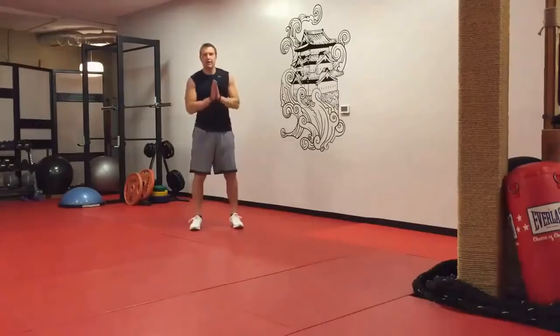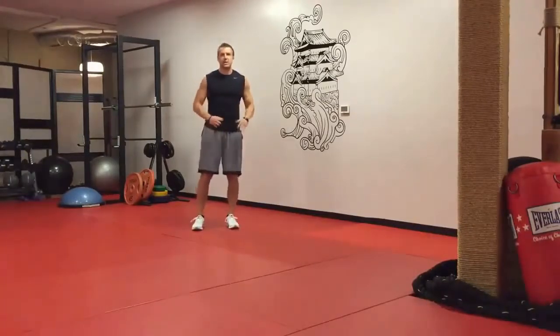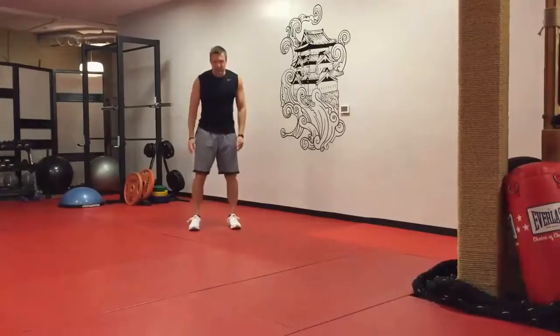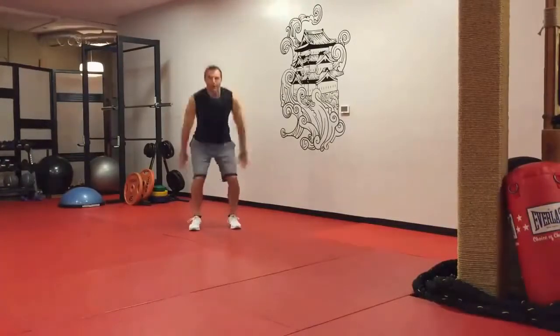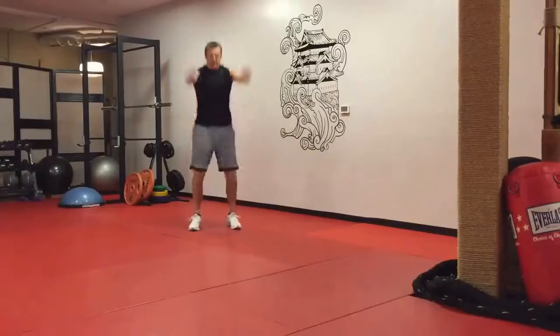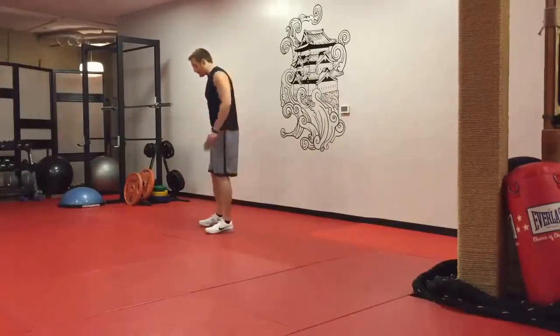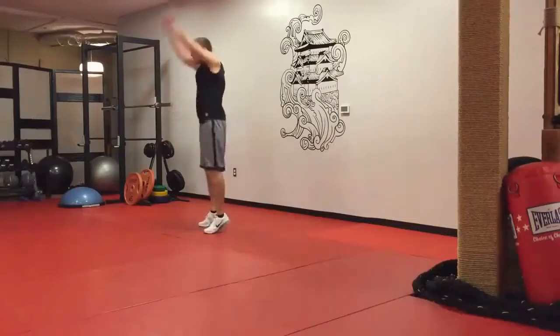Exercise number three: total body extensions — a great conditioning exercise that saves your knees and ankles because you're not leaving the ground. Feet shoulder-width apart, you're squatting down to a quarter squat, arms back, then swinging up on your toes — just like you're jumping off the ground, but you never actually leave the ground. Quarter squat, swing the arms, go up onto the toes.